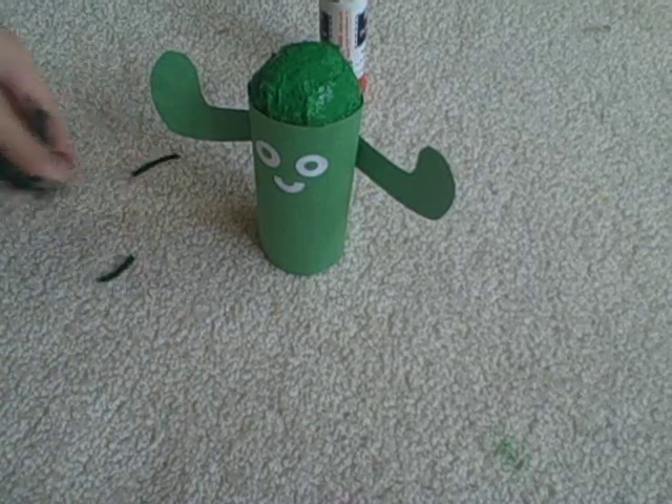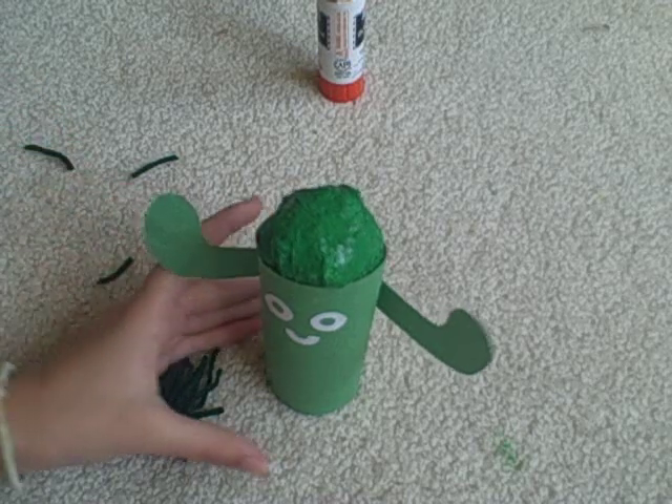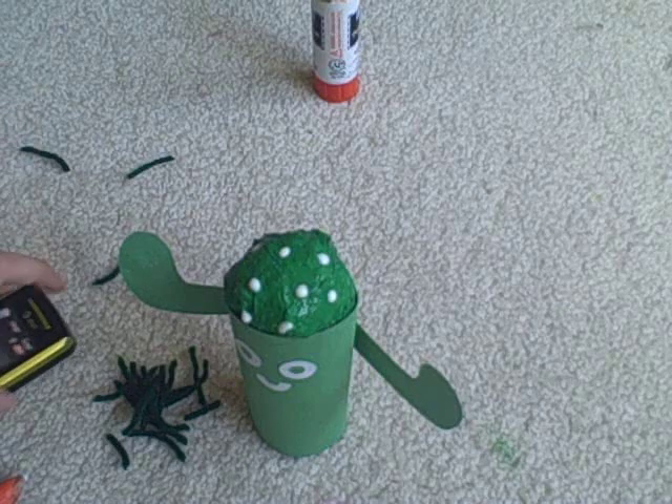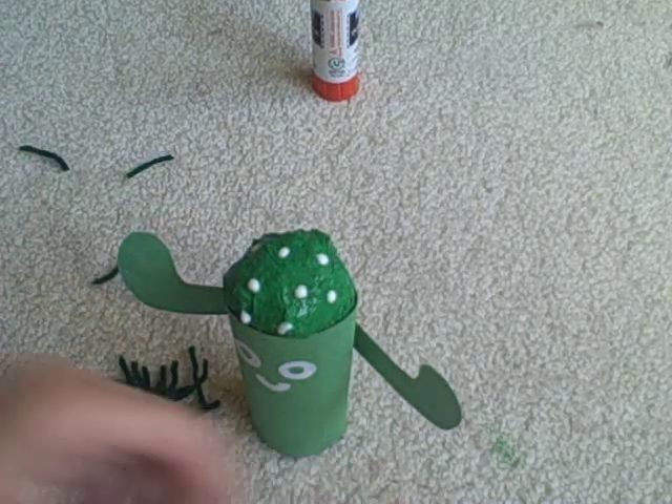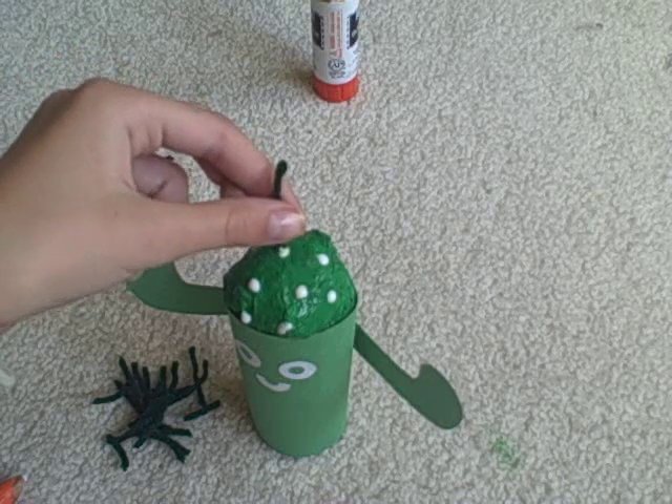Also while you're waiting, you can cut up some string into little pieces just like this. Put a couple dots of glue on the top of its head, and then start putting on the little pieces of string so it looks like spikes.